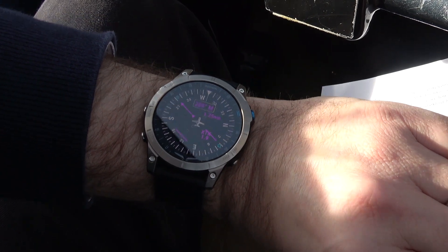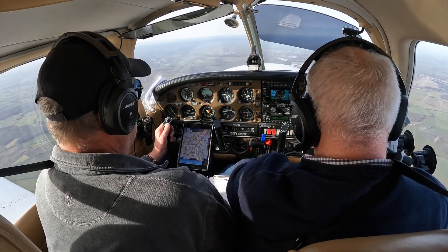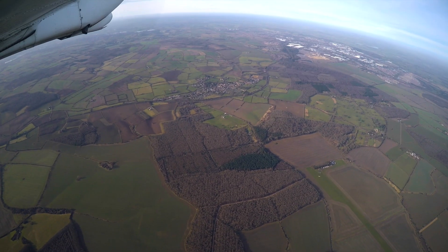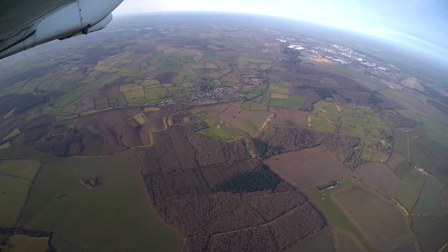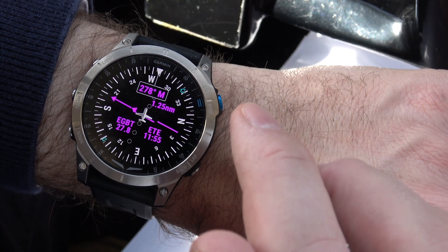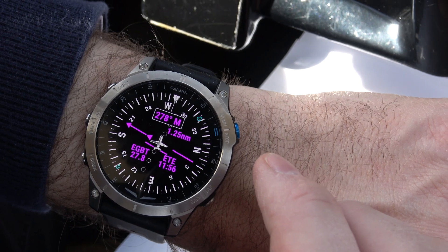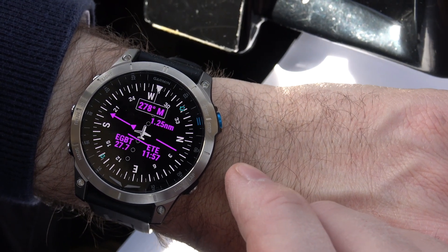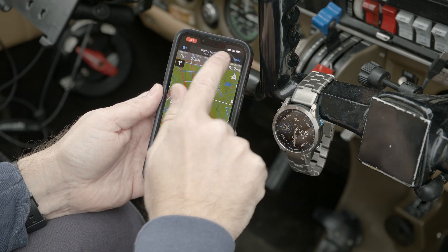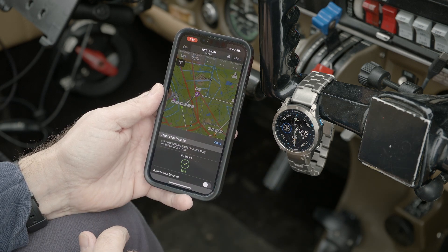I've had the watch since before Christmas and I've been playing with it. I'd say I'm a fairly technical person but it's taken me a few goes to learn how to use and set it up — but once you understand it, it's easy. The watch has GPS, GLONASS, and Galileo sensors for navigation. It also has a built-in compass, gyroscope, accelerometer, and thermometer. Entering a waypoint on the device is fiddly, and you can program a flight plan directly on the watch too, but it's easier to do that using the Garmin Pilot app.